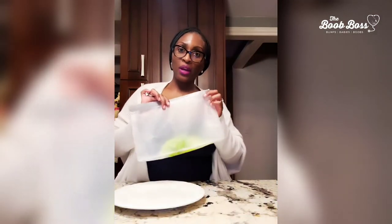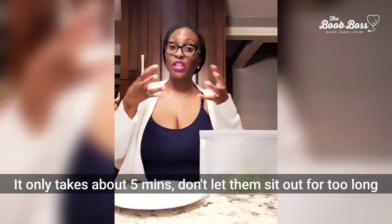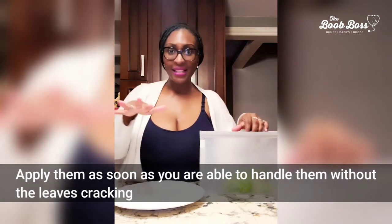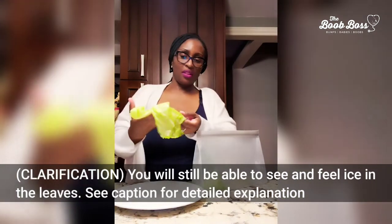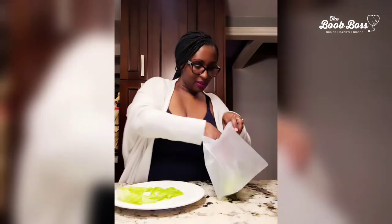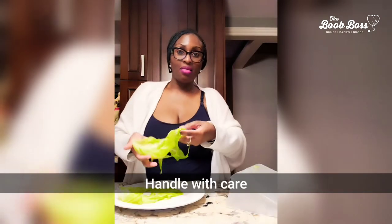So you want to take your cabbage leaves out of the freezer and let them come back to room temperature. When they come out of the freezer they're gonna be really crunchy and frozen — if you try to put them on, everything's just gonna break, they're like icicles. But once they've defrosted, this is what you're going to be left with. Take out the other side there — perfect.